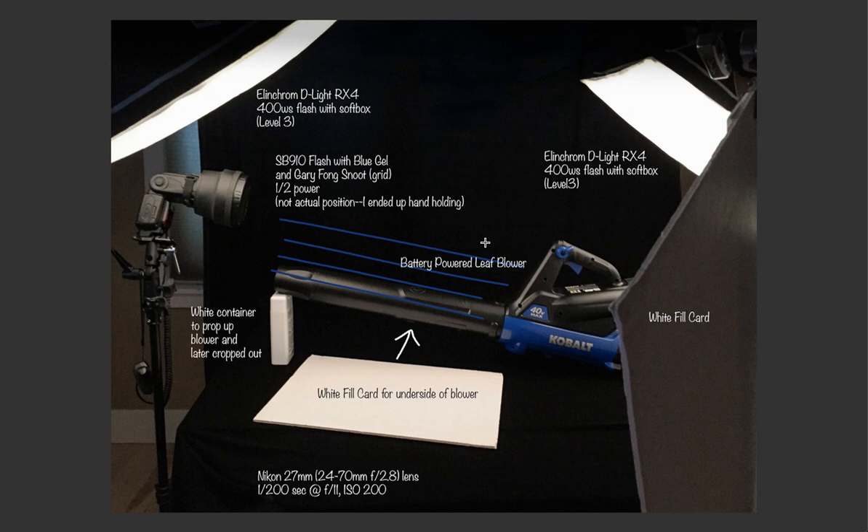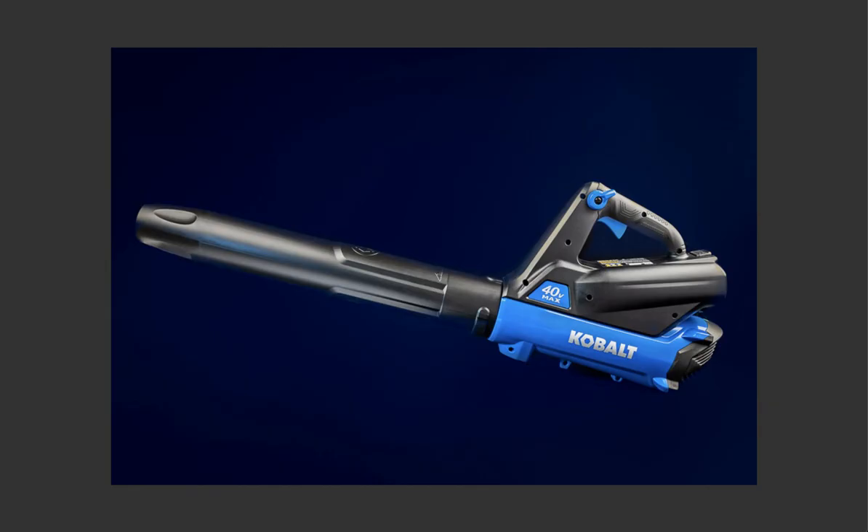She's got a big softbox up here — Elinchrom 4x4, probably 32 or 40 inch square softboxes. She's got a snoot here with a blue gel coming right down this angle. She's got a white card for the underside of the blower — I think she could have pushed it back a little farther, but that's me being really picky. And a large white fill card to the side. So all of this is lighting this fill card. We're getting absolute reflection from the softbox up top and reflection from the white card in here. And it's just delightful.